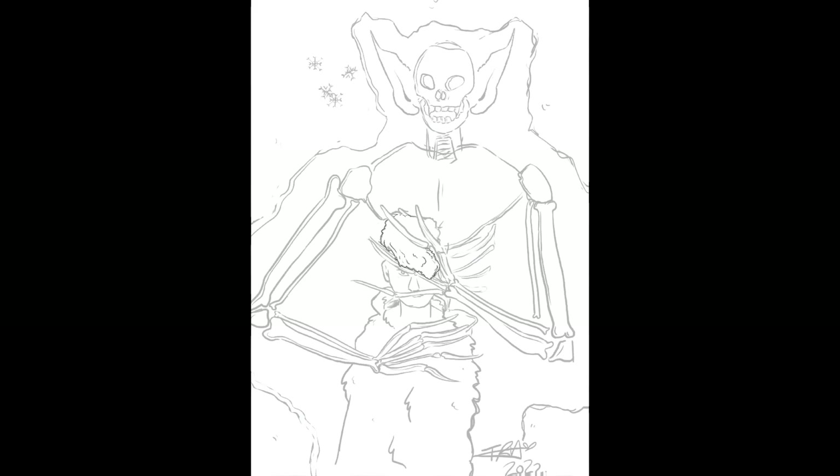I'm starting out by adding some fine lines and refining some of the work. Most of this artwork was line work. I spent a lot of the time going over the lines and making sure they were crisp, as I wanted that to be the focal point of this piece.